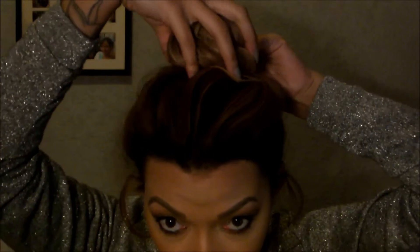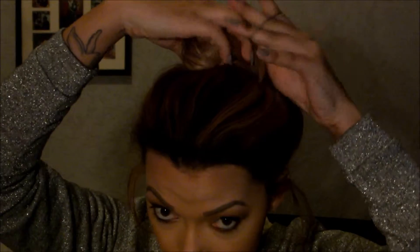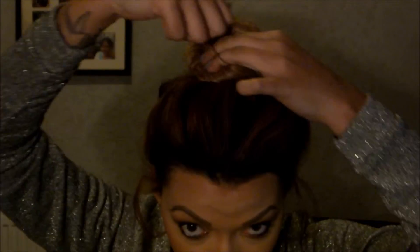Then where you'd probably usually put a bubble in, I'm just going to start making my bun instead, because this gives it that more relaxed look. I'll just twist as I go, like so. And then I'm just going to take my little bubble and wrap it around twice, like so.